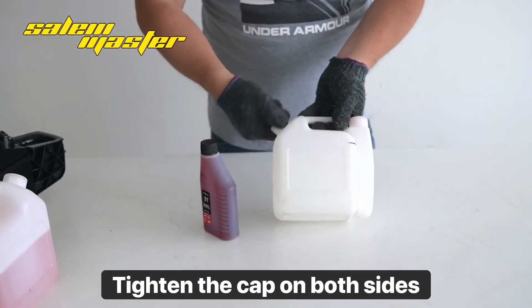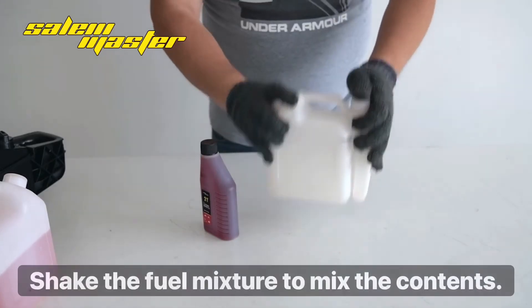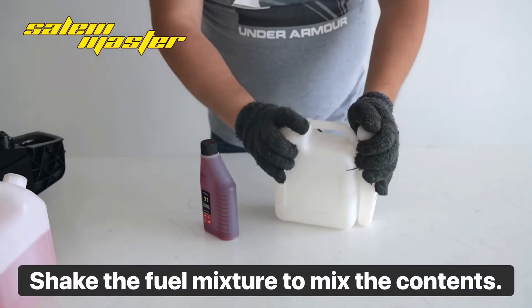Tighten the cap on both sides. Shake the fuel mixture to mix the contents.